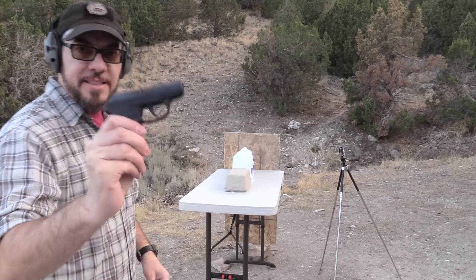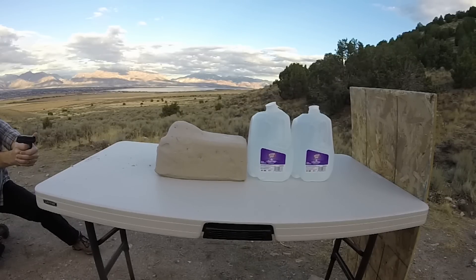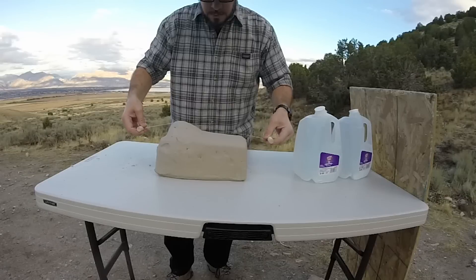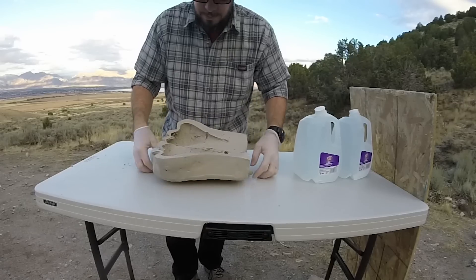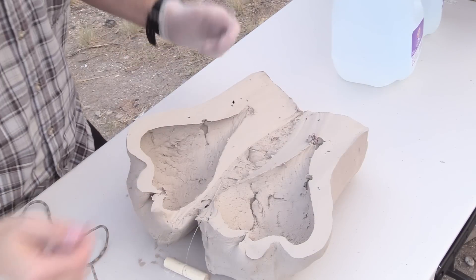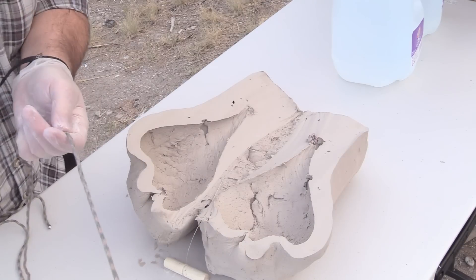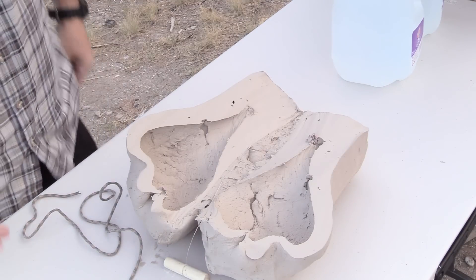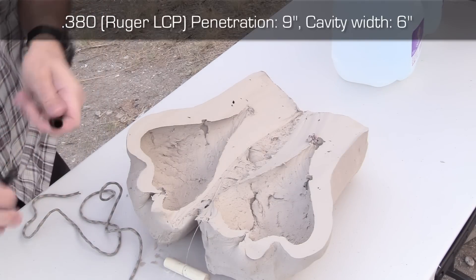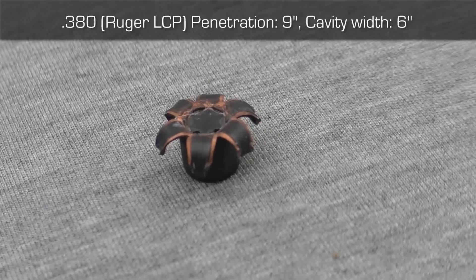Alright, let's kick this party off with the LCP and .380. Here's a look at our cavity — that is pretty nice. And the expansion on that, as luck would have it, I forgot my ruler, but I do have a little piece of paracord. So what I'm going to do is mark this paracord, and then at home I'll measure that out and give you an accurate reading — you'll see that in post. And here's a look at the bullet — that has got some pretty much perfect expansion on it. Looks really nice.